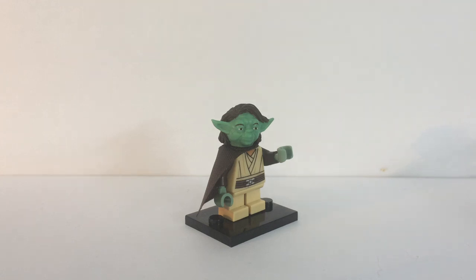Looking back on that and looking at the headpieces now, it was well overdue for a redesign. Both my casting skills and my sculpting skills have improved quite a bit since my original Yaddle, so I thought why not give it another crack.